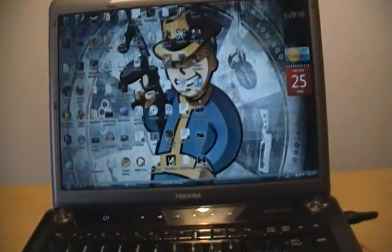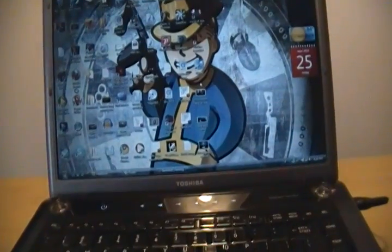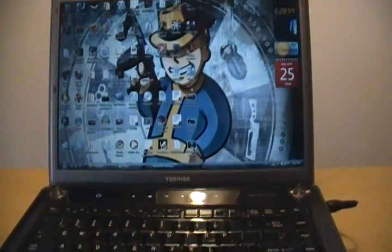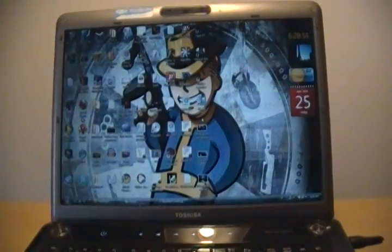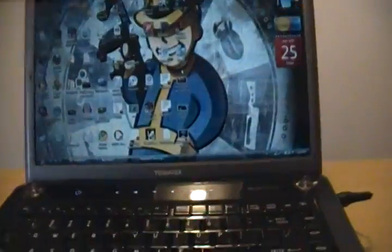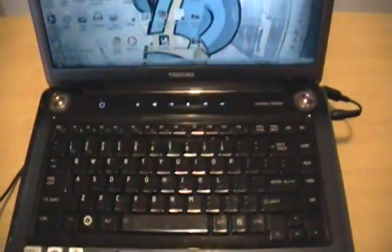The weird thing is I've been playing online wirelessly since I got it, and that's how I shot the first two videos. Maybe I'm just an idiot, but I wasn't quite understanding that, so I'm just going to show you around the laptop right here and show that it is running wirelessly.